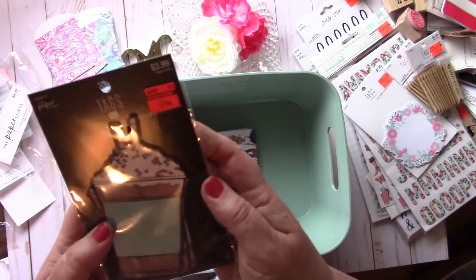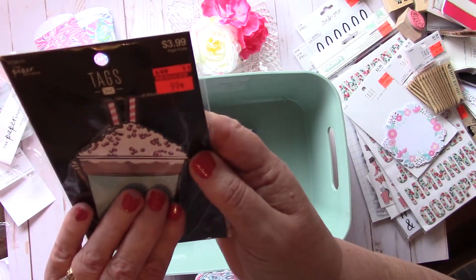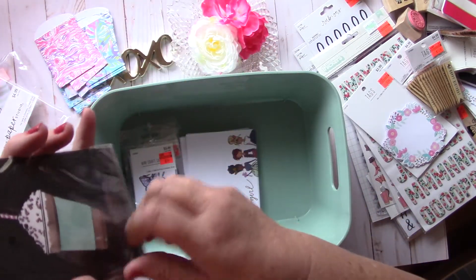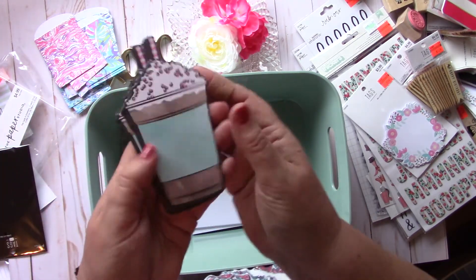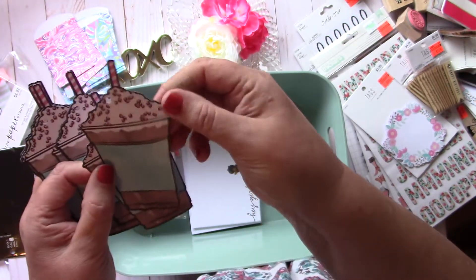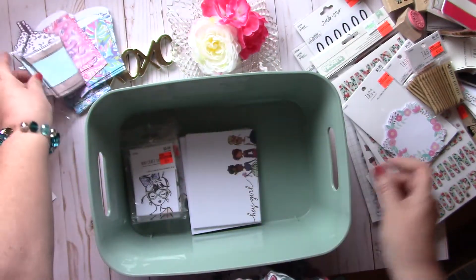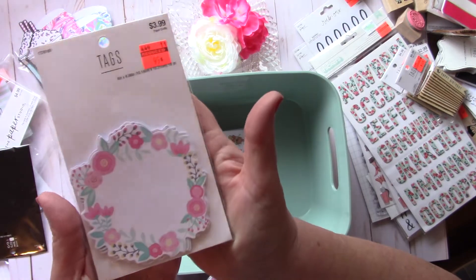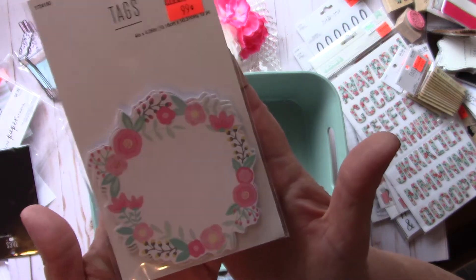Then I picked up these tags. These had been $3.99 and I got them for $0.99. There's only one design — they're nice and sturdy, kind of like a manila folder weight. And then I picked up these floral tags. These had been $3.99 and I got them for $0.99. I would never have paid $3.99 for these, but $0.99 — yes please. Really pretty floral.